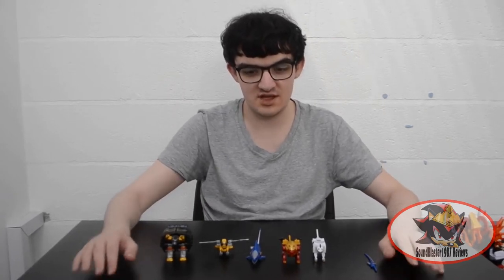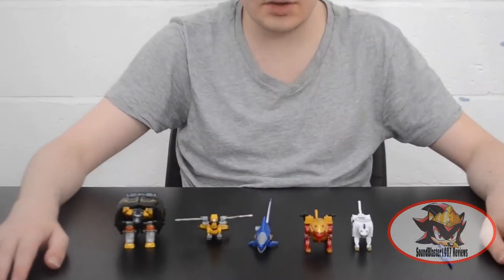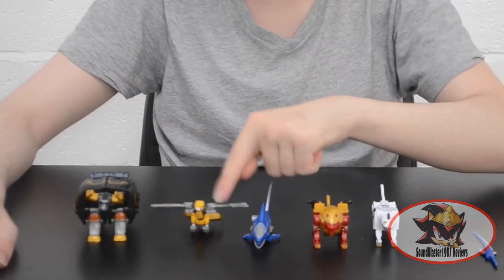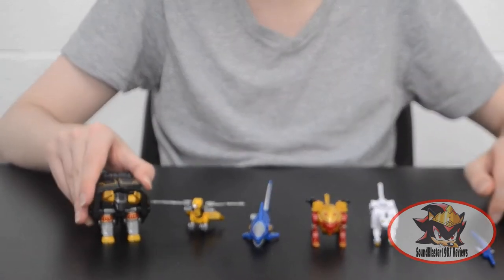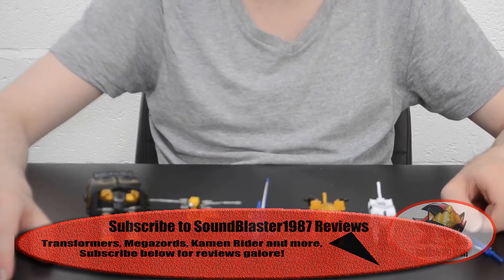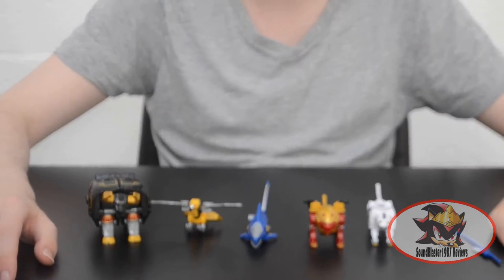TAR Blaster1987 here with my review of the SNP Super Mini Plant, or Shokugan Modeling Project, Gaoking, aka the Wild Force Megazord. As you can see, we have all five of the Wild Zords: tiger, lion, shark, eagle, and bison in their animal modes. I don't have a DX version for comparison at this point unfortunately — I'll have to wait till I acquire one and review it to see them side by side.